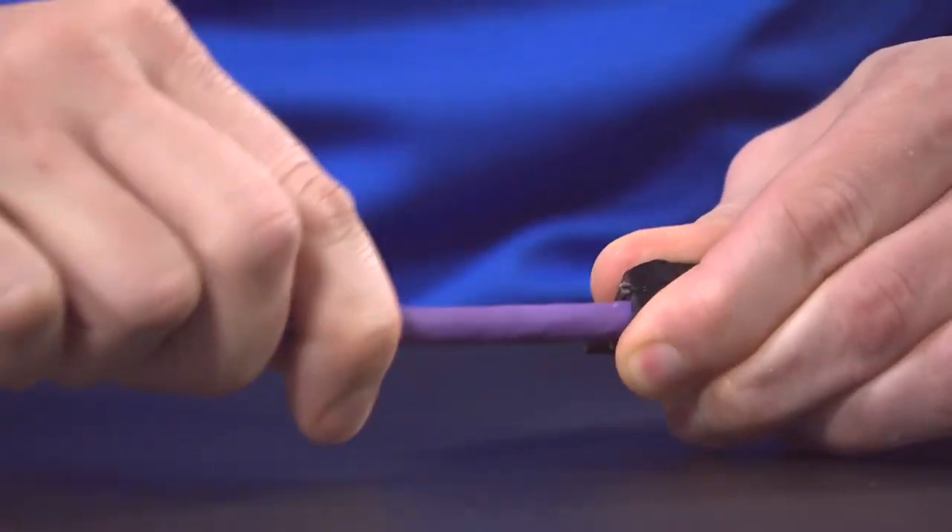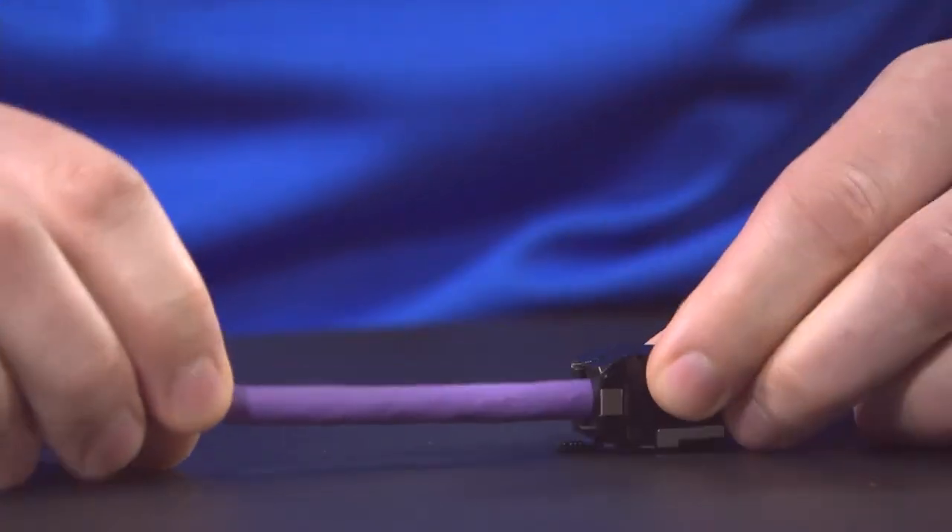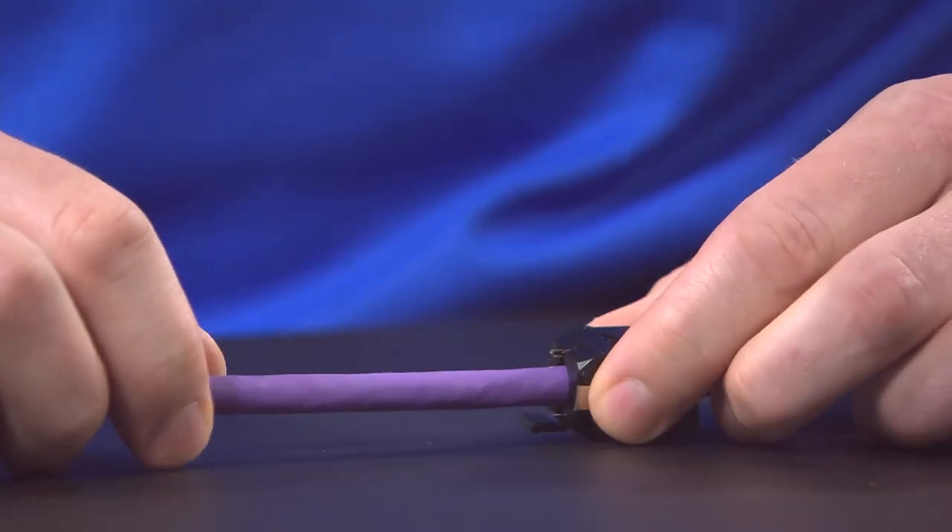And then it will close just like that, and you can run the cable around to make sure those latches are engaged, and then that will be complete. And that's today's tip clip.